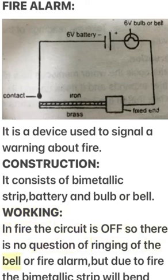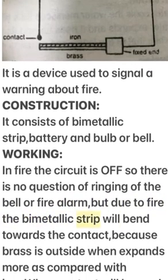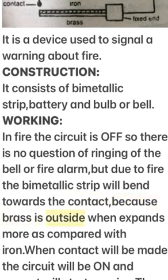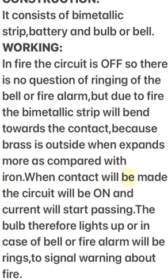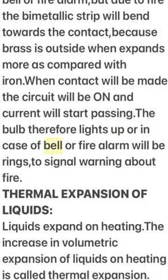But due to fire, the bi-metallic strip bends towards the contact because brass, being on the outside, expands more compared to iron. The contact is made, the circuit turns on, and current starts passing. The bulb therefore lights up, or in the case of a bell, the fire alarm rings to signal a warning about fire.